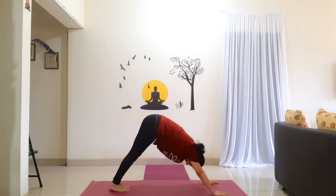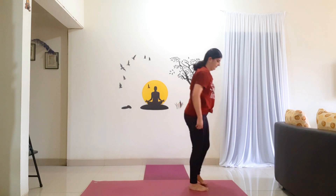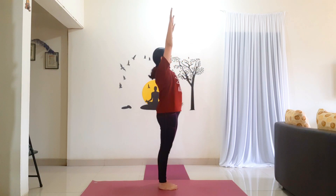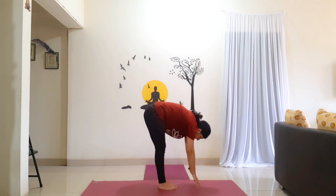Slowly walk to the front of the mat and come to a standing position. From here we will go for Padahasana. Bring your feet together. Inhale with your arms above your head. Exhale, bend forward. Try to get your fingertips to the floor.